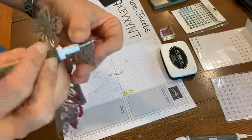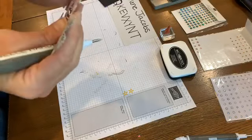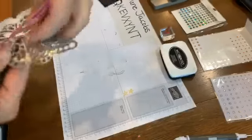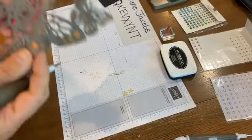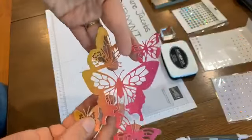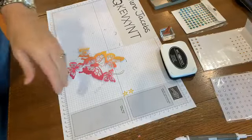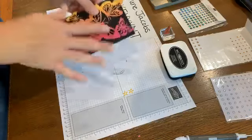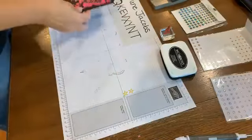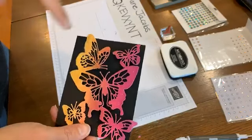I probably did such a great job of cutting that it wants to stay right in there. Sometimes you can use dryer sheets too, but the nice thing is most of this pops right out because of the size. Ta-da! Now we have all of those little pieces poked out. I have a customer named Kathy who loves to poke things out - she says she could just sit and watch TV and poke out all those little details. Now I have this on the black and you can see how the brightness of that glimmer paper really pops.